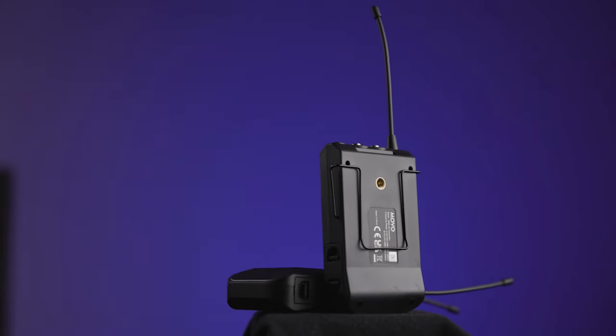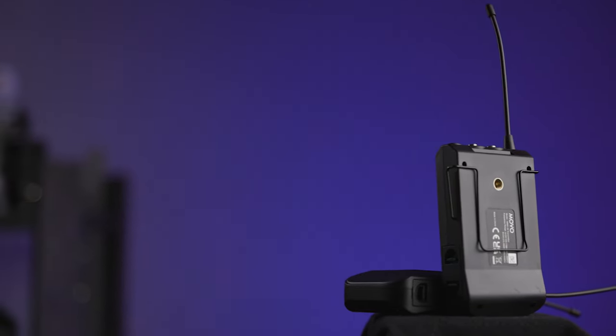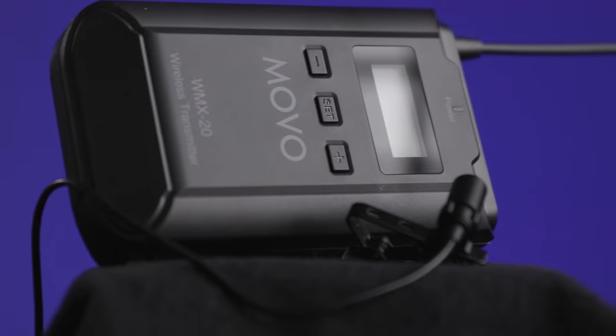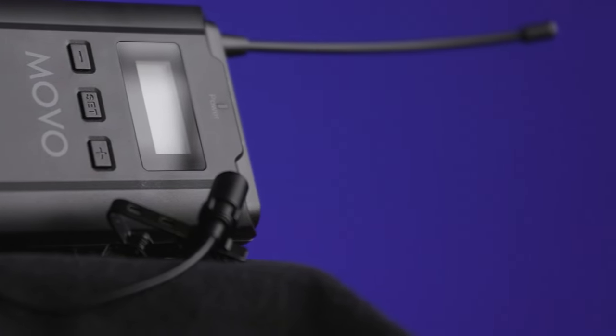Both the transmitter and the receiver have a belt clip, which is pretty standard for this style of wireless lavalier setup. They also both have quarter-20 mounts for different mounting options, and the pack comes with a quarter-20 to cold shoe mount adapter so you can hook the receiver or transmitter into a cold shoe mount. It also comes with a standard lavalier mic with two clips and two pop filters for replacements. This setup is not going to be the best option for someone wanting the smallest wireless lavalier possible, but it's a cool option for someone needing flexibility across bigger and smaller projects.